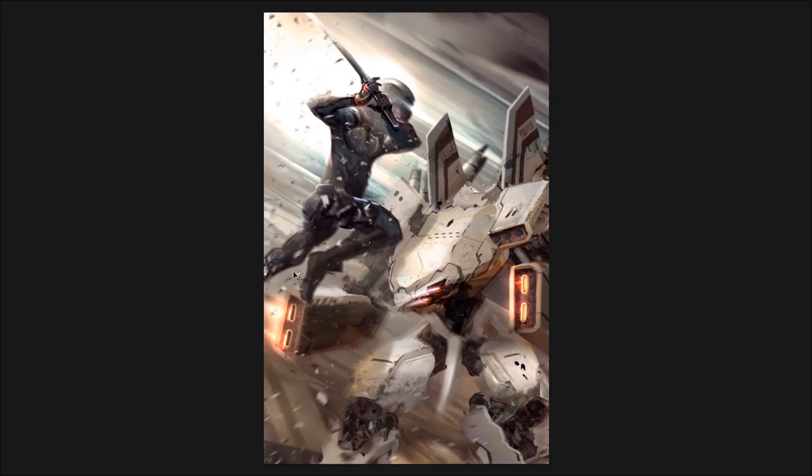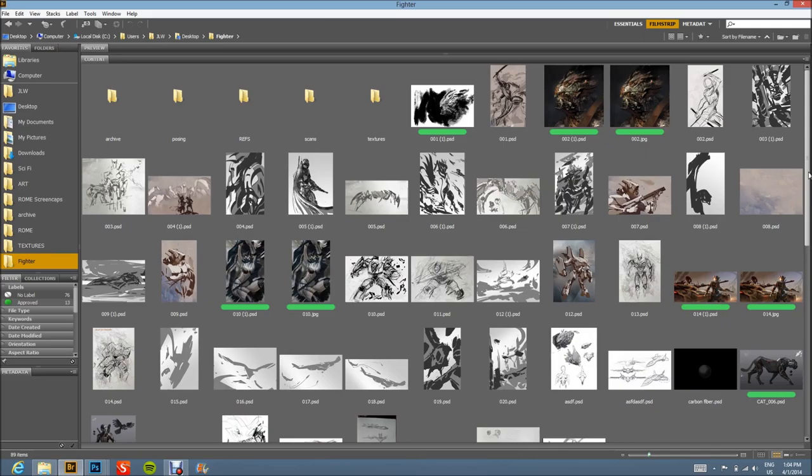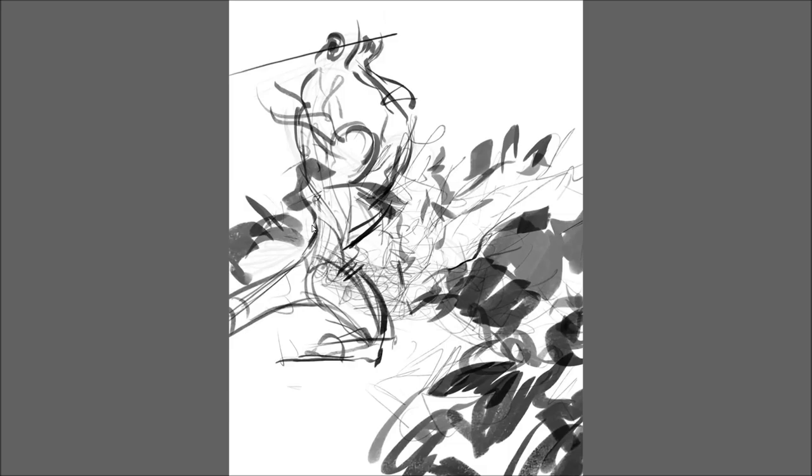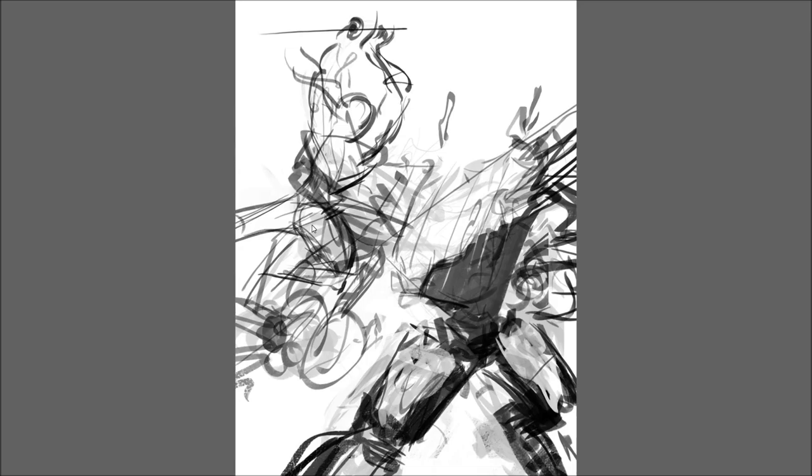First, I want to show you the different passes I've done before I even started painting. I'll show you a couple of thumbnails — these were extremely rough, done like probably before going to sleep, just little scribbles. As you can see, the pose isn't really great, there are a lot of tangents, the framing is problematic, but the energy and the overall concept are there.